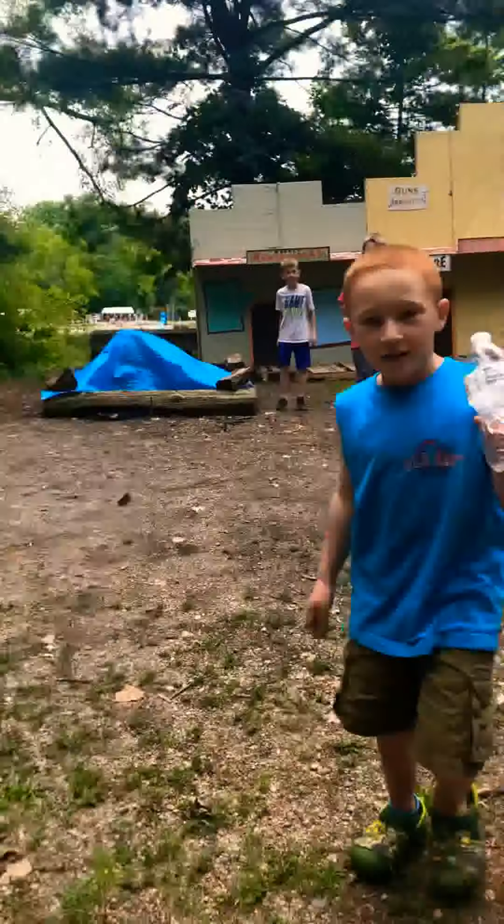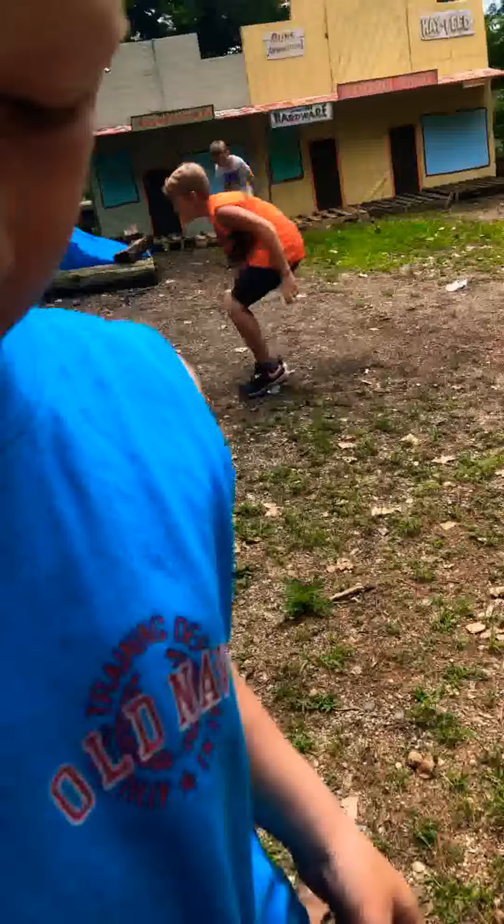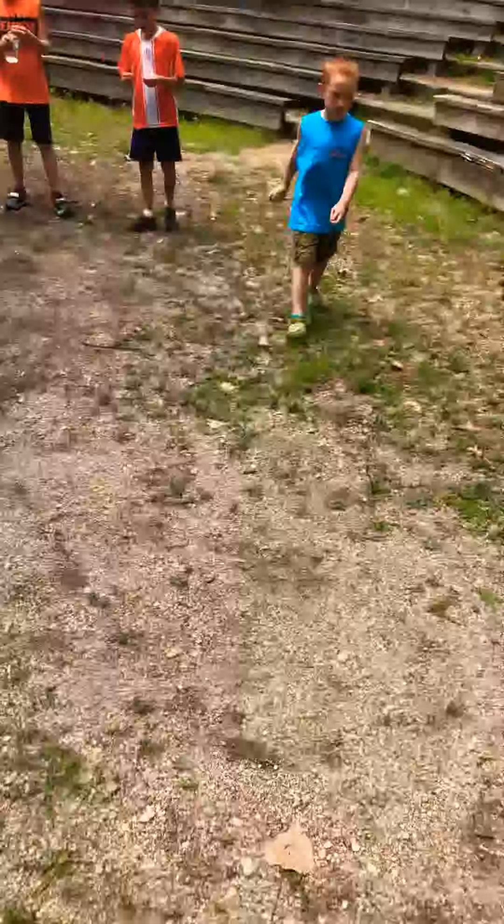If it takes like two minutes we're going to get another bottle. All right bro, we've got to get out of the way — I don't want the camera to get wet. I really don't want the camera to get wet.